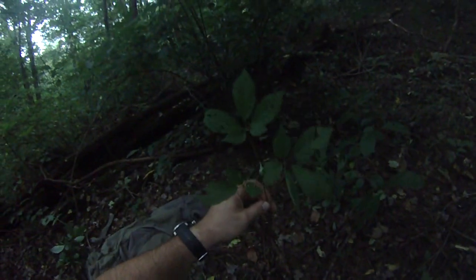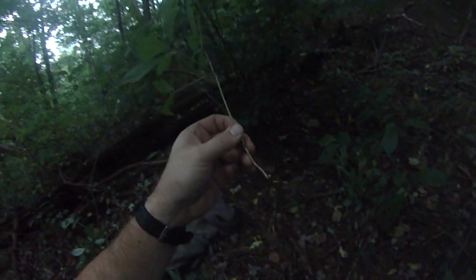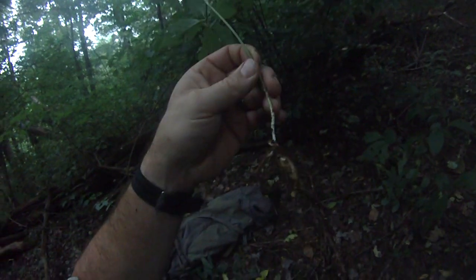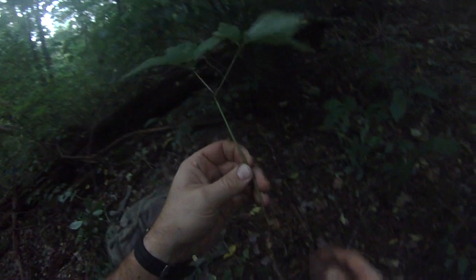Nice tree root there. Let's see if we got a mayapple there. That's kind of a small little dinky one. Legal. Looks like about six or seven neck scars. Nice little three prong.